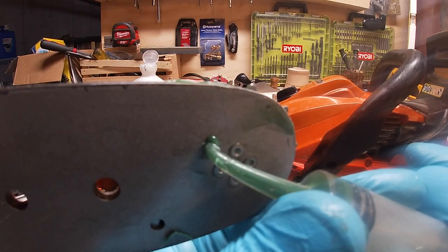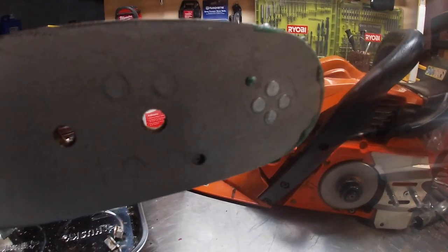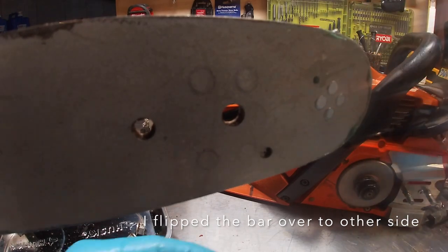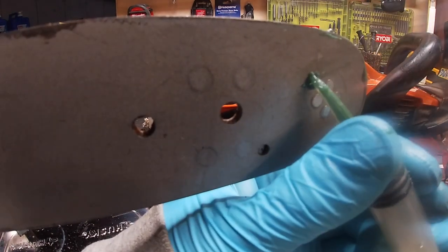My wife works in the healthcare industry so that's where we get ours. You can actually see — as I flipped the bar over — there was already grease coming out this side, so we're just going to top this side off a little bit.